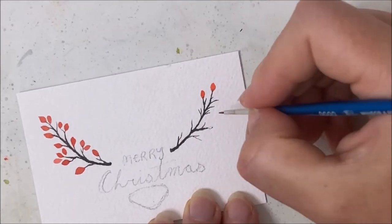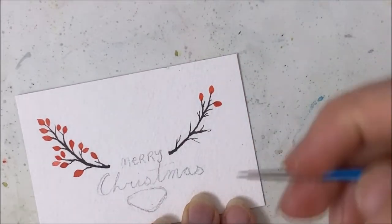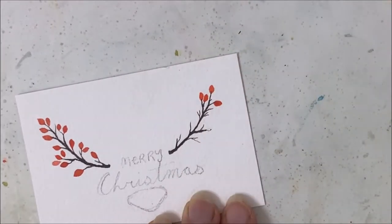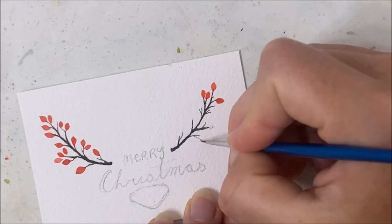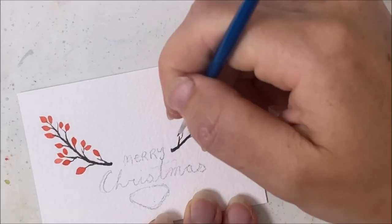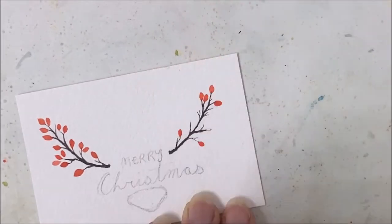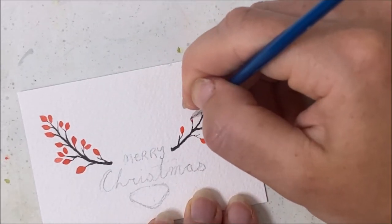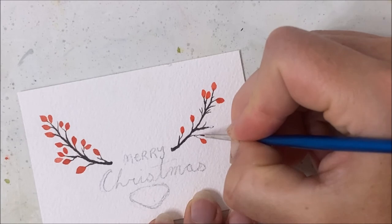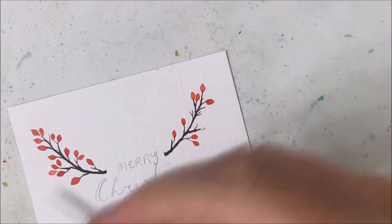Continuing on with the berries — you can see I'm making them more egg-shaped rather than round, like I would typically do those red Christmas berries. Trying something different here, but you do you. If you have a dotting tool, this would save so much time — just a dot, half a second and you're done with each berry, in contrast to the five seconds it takes me.